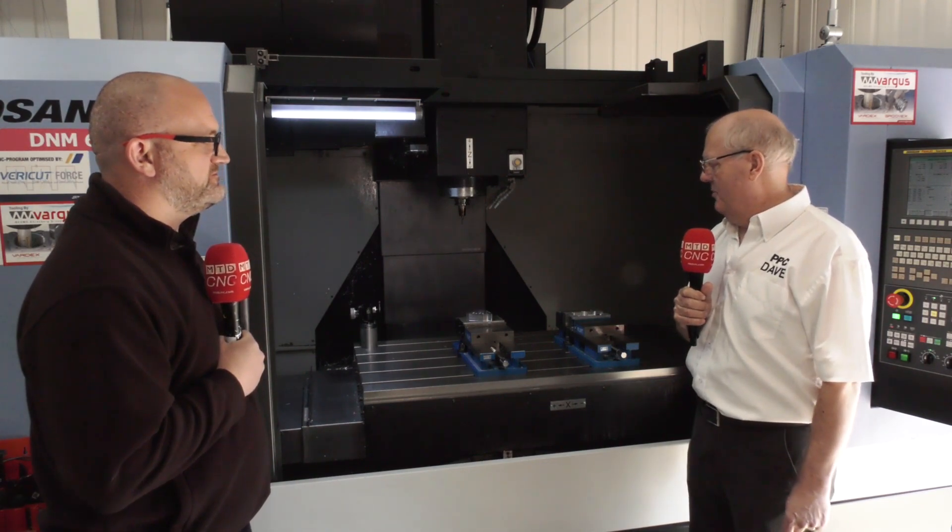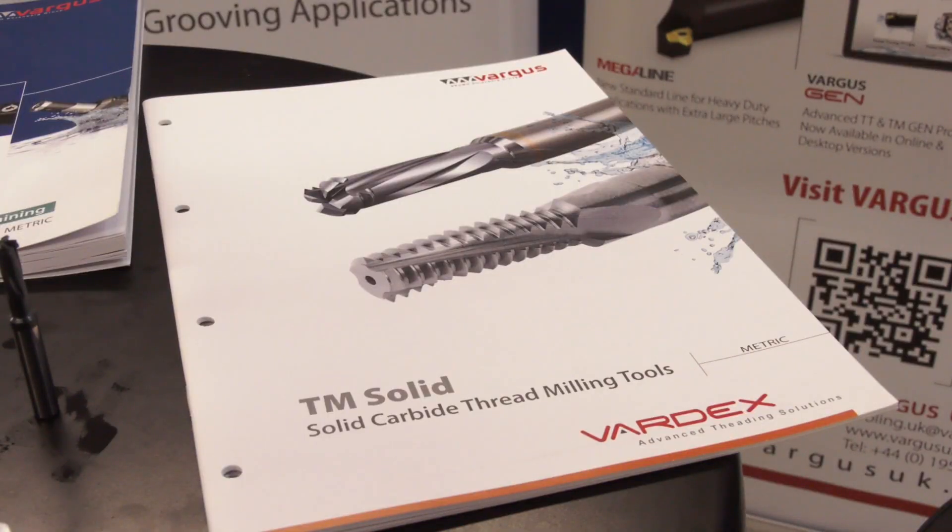On this part, Dave, have you been impressed with Vargas? Very impressed — the tools supplied for the application, first time out, the quality of the finish has been outstanding. I would definitely recommend Vargas products.